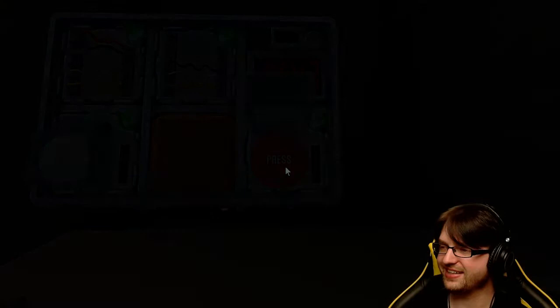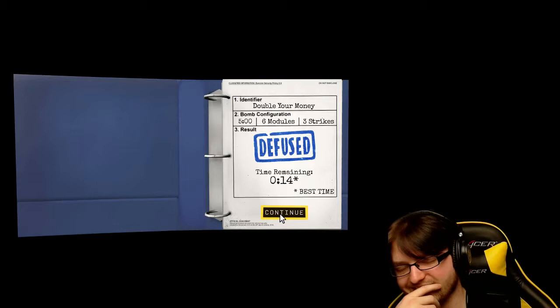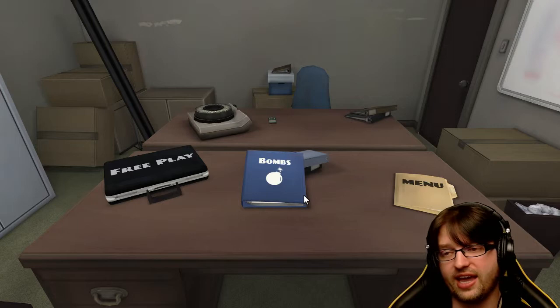Oh hell yeah! This is pretty good - we haven't gotten to like three of the ones that I have no clue how to do. I was a little concerned about the maze one - I don't know how to describe this very well to you. Alright, we're going to go ahead and end this episode of co-op - Keep Talking and Nobody Explodes. You only had to fail once, which is actually not bad. Alright guys, leave a like, leave a comment, let me know your thoughts on the game, and as always, catch you next time.